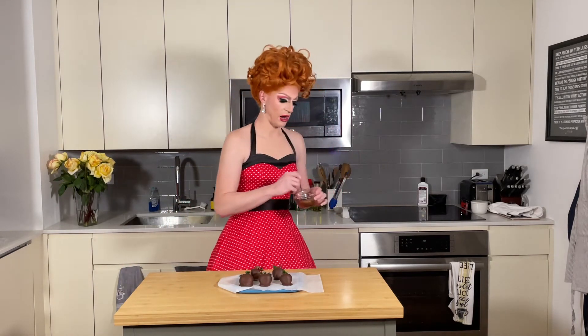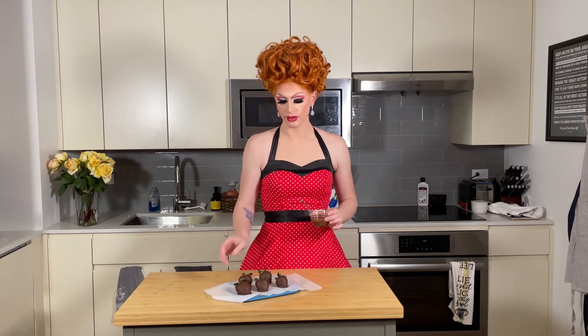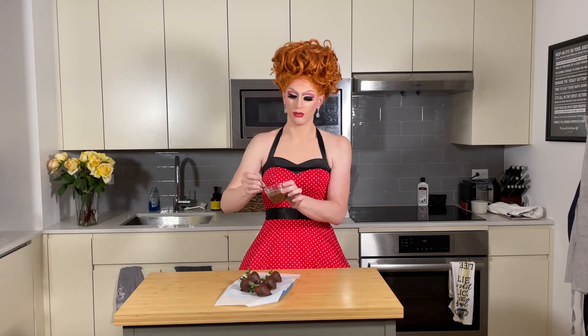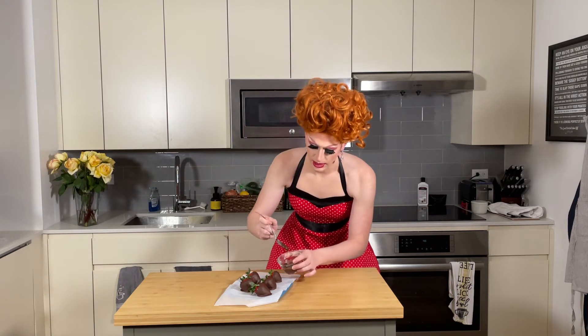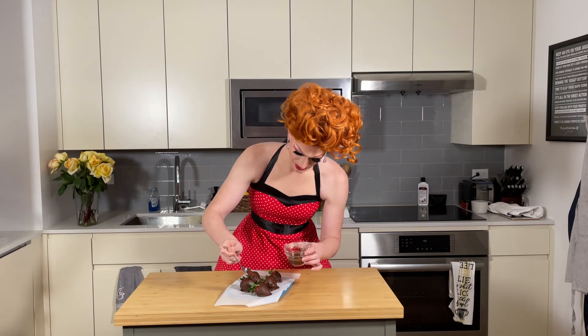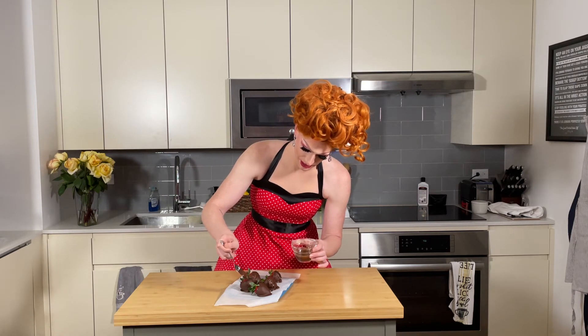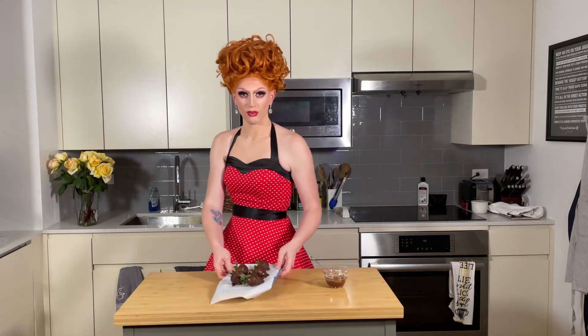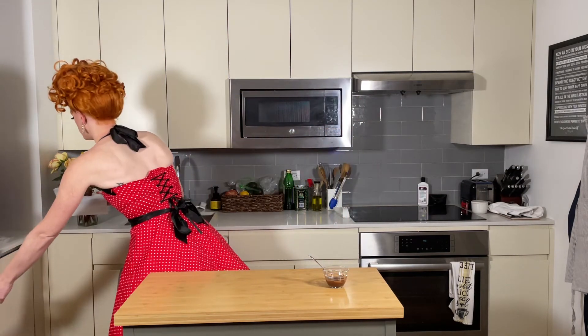We've got our other melted chocolate, and we're literally just going to take a spoon and do a stream over them. It just adds a nice effect — rustic, homemade, yummy. Not finessed. Put them back in the freezer or the fridge, and chill them until they're set.